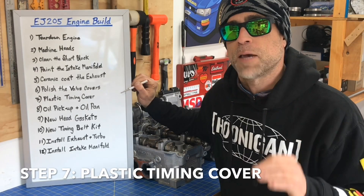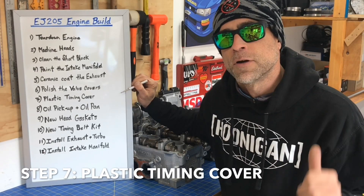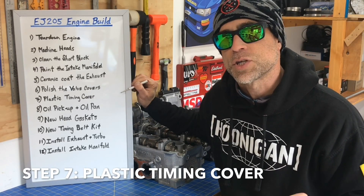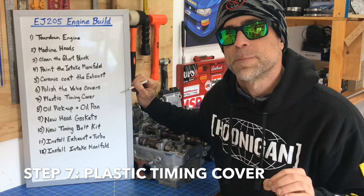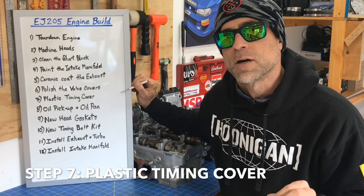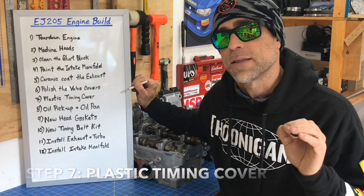Step number seven is the plastic timing cover. Now my plastic timing cover is fine — it's not cracked, it doesn't have any chips, it's in totally functional condition — but it's definitely faded and looks kind of crappy. So instead of painting it, I'm actually looking at another way of refurbishing that timing cover. I'm going to leave that as a surprise for a later video.